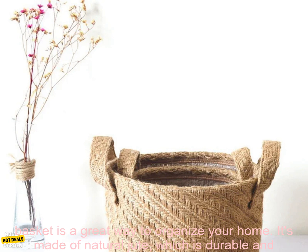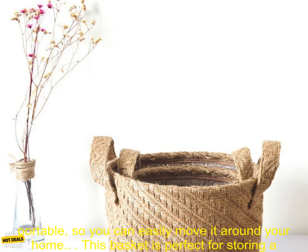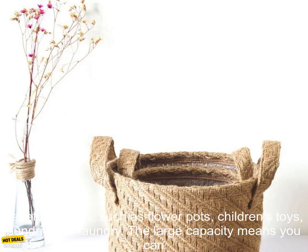This jute woven cloth flower pot storage basket is a great way to organize your home. It's made of natural jute, which is durable and eco-friendly. The basket has a wide opening, making it easy to access your belongings. It's also lightweight and portable, so you can easily move it around your home.